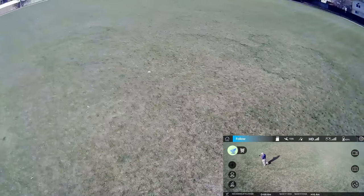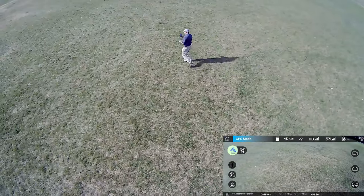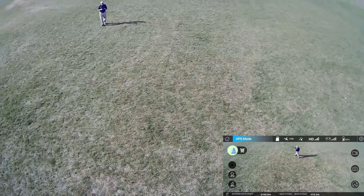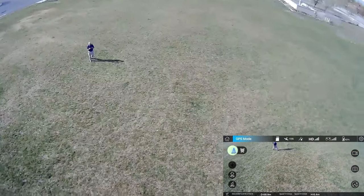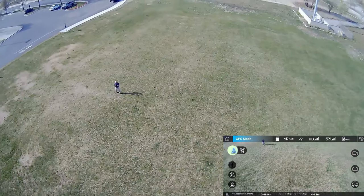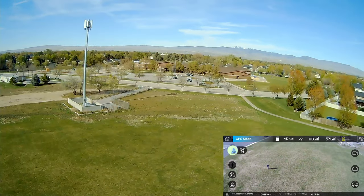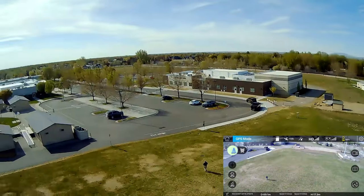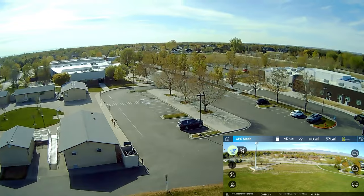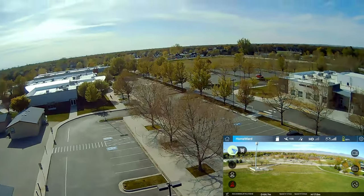Here's what I'm going to tell you about these modes: when you're in those modes, understand that this drone does not have any kind of obstacle avoidance. So let's go up in the air, pick up the gimbal, and let's see if we can take a couple pictures. We're getting low on batteries, so I better get that done.